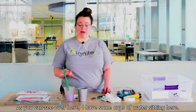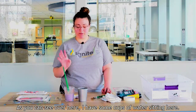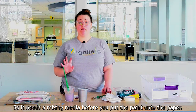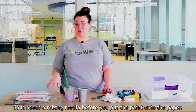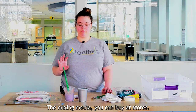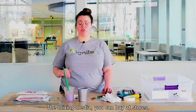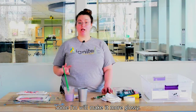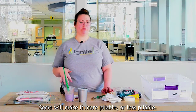As you can see over here I have some cups of water. Acrylic paint is really thick and really glossy so it needs a mixing media before you put the paint onto the paper. The mixing media you can buy at stores — some will make the paint more matte, some will make it more glossy, some will make it more pliable or less pliable.